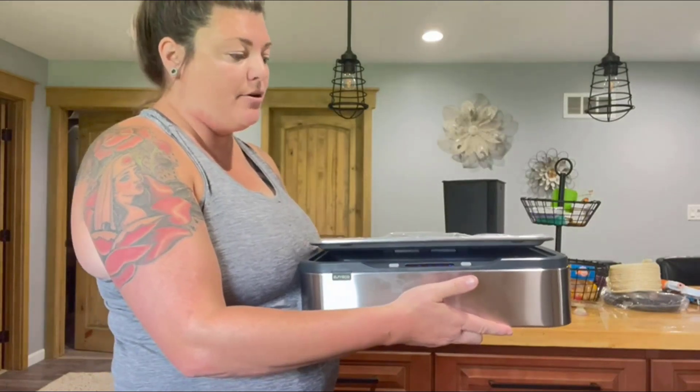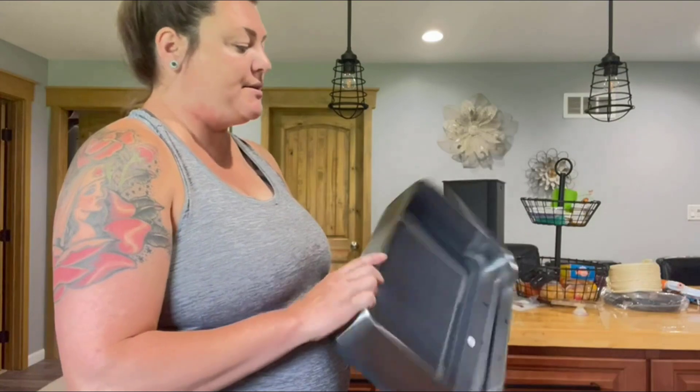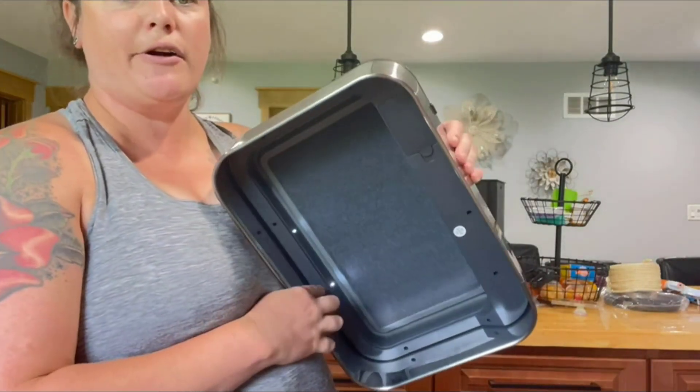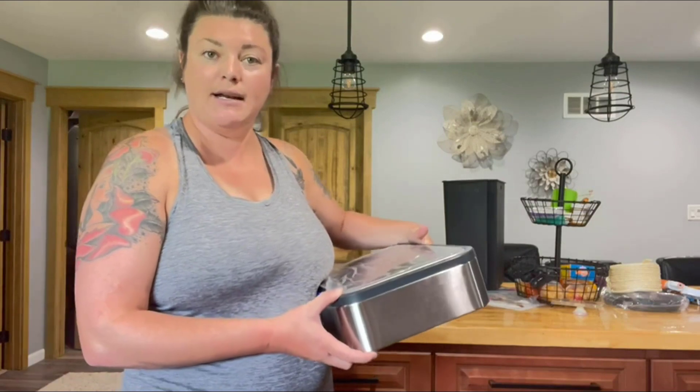There are also lights inside, so in the dark if you're throwing something away at night you'll be able to see what you're doing. I'm going to put the whole garbage can together now and you'll be able to see it in action.